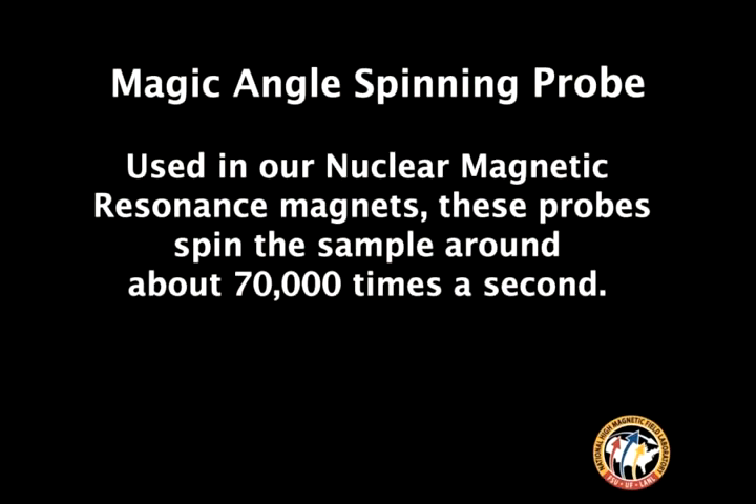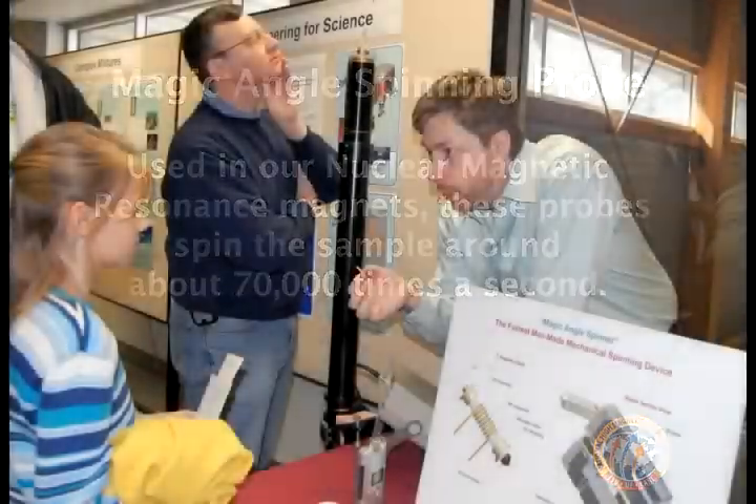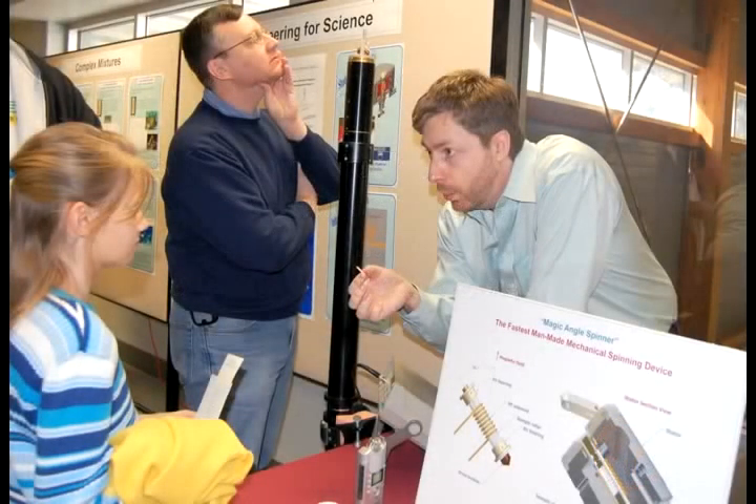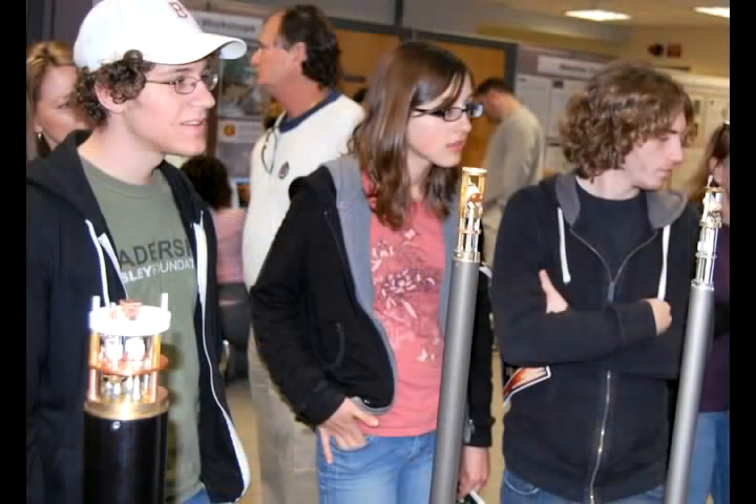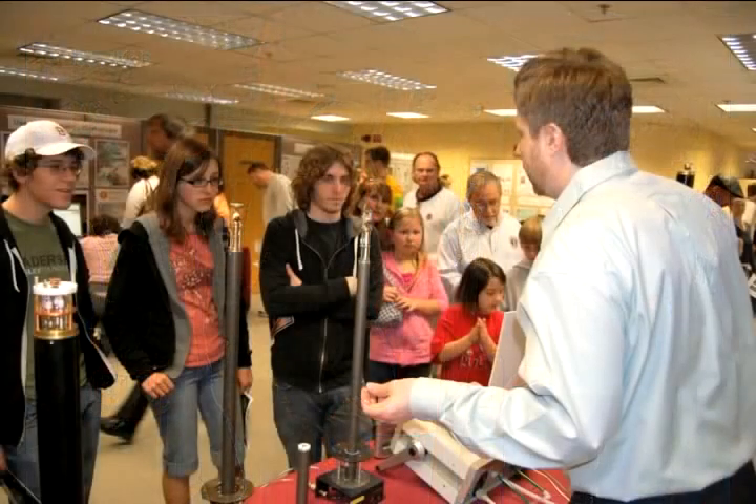It's a sample container in which we put something we want to analyze — whether it's a virus like influenza, tuberculosis, or some protein from your body, or a drug. We stick it inside here and you can hear it spin; you can feel the air coming out. It can spin up to 70,000 rotations per second. These are called magnetic resonance spectroscopic probes.